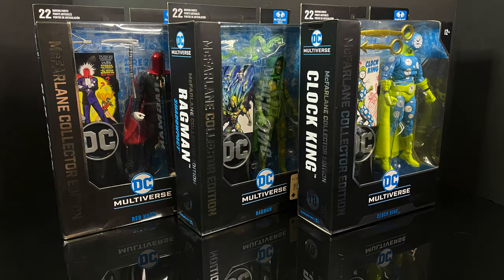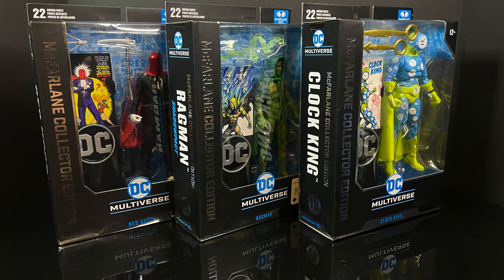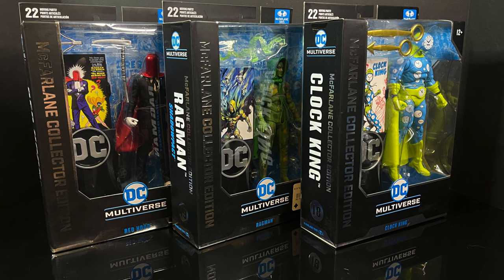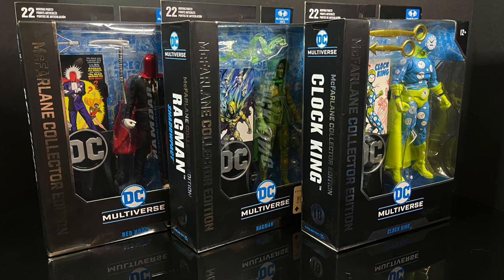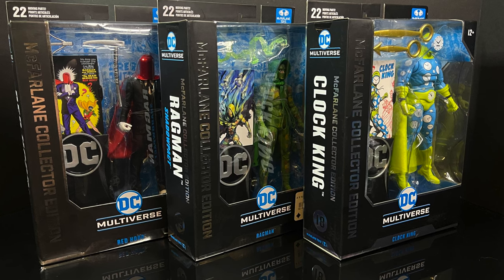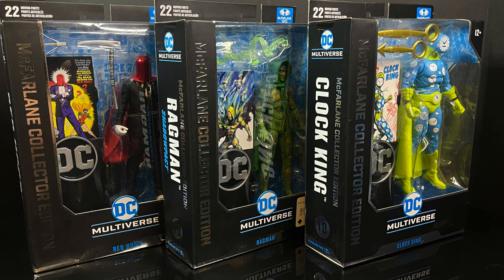Welcome back everyone, Toy Shiz here, and I am back again for another McFarlane Toys DC Multiverse video. I happened into my local GameStop and they were having a buy two, get one free deal, and I happily obliged.